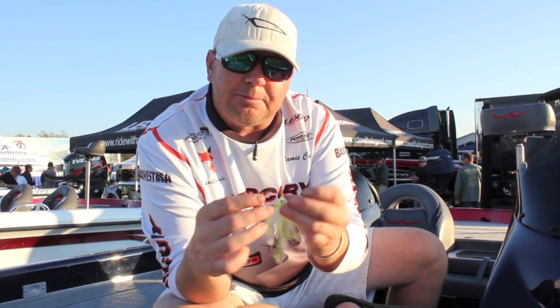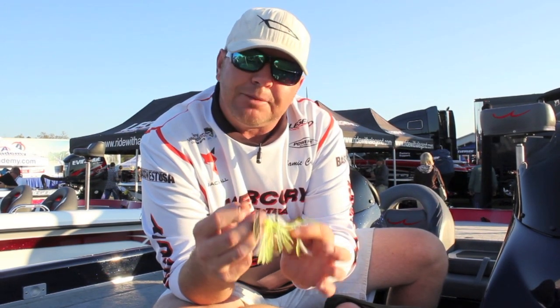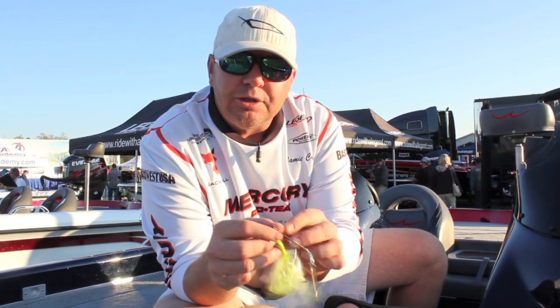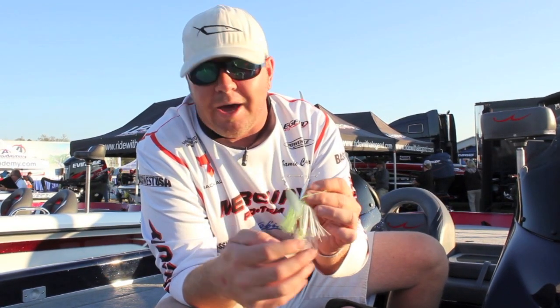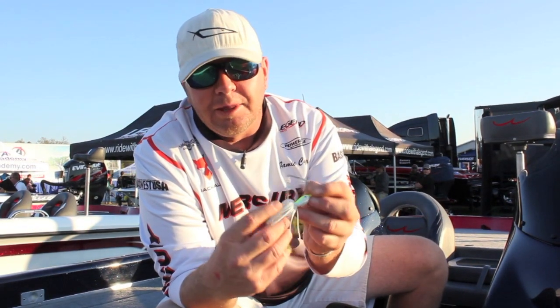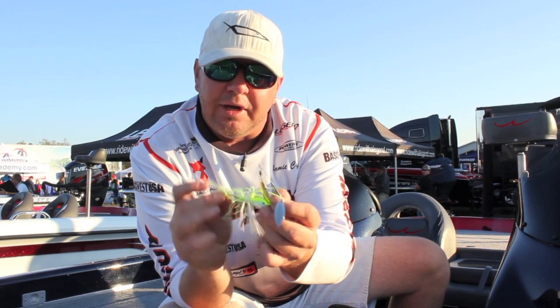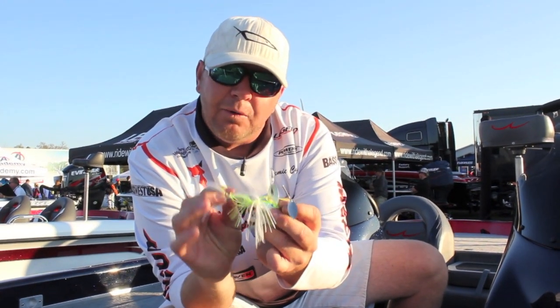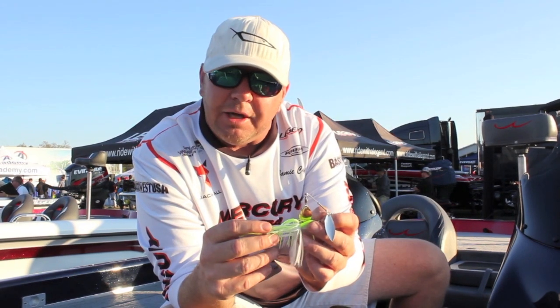The other aspect is because of it being jointed, the treble hook actually tracks behind the bait, much like a crankbait. So even though we primarily designed it for open water situations, what we found is that it's extremely versatile, and it comes through cover better than we could have ever imagined. The bait will literally kick off stumps and different types of cover, and the bait's so compact with this little treble hook that it just kind of follows it. So you really don't get hung up much.